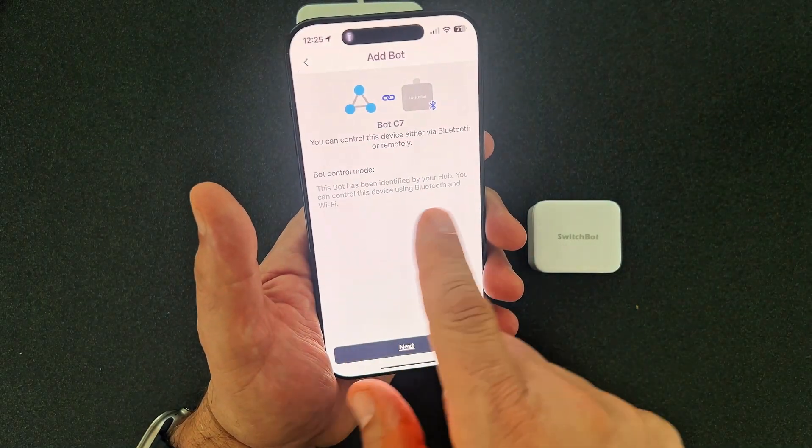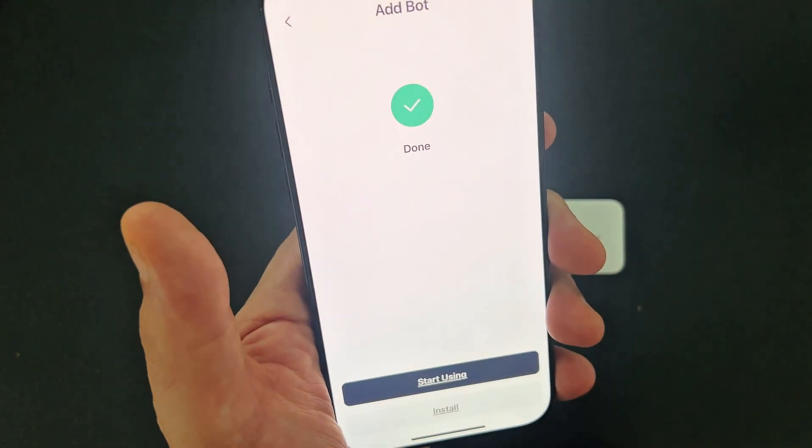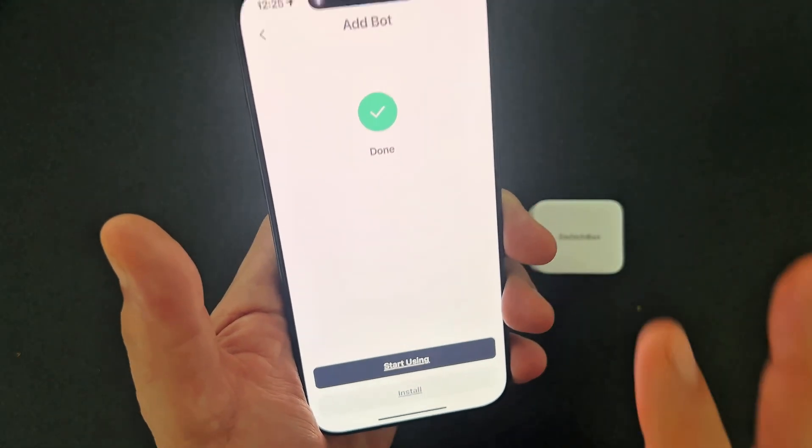Bot control mode — this bot has been identified by your hub. You can control this device using Bluetooth and WiFi. And I'm going to say Next. So that's exactly what we wanted, and that's all there is to it.